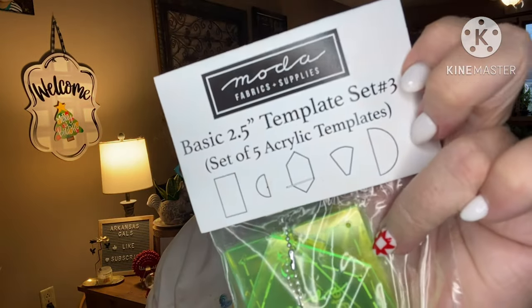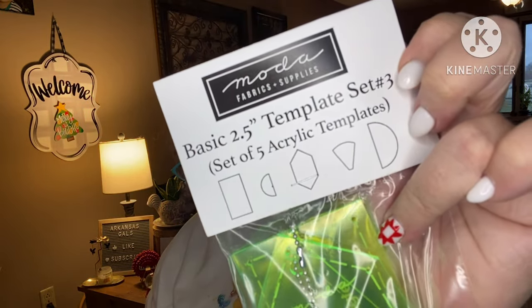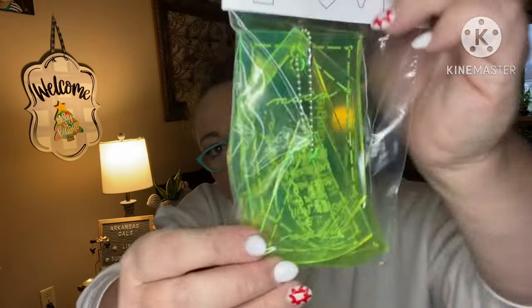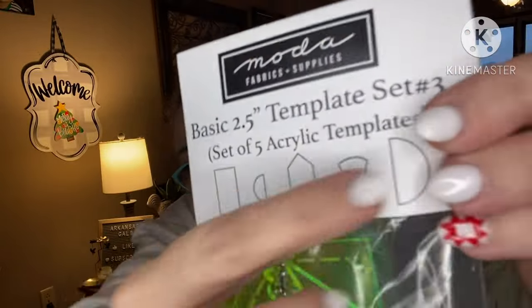Next: 'Measure Twice Cut Once.' Templates — basic 2.5 template set number three from Moda. We have all of those in these shapes right here.